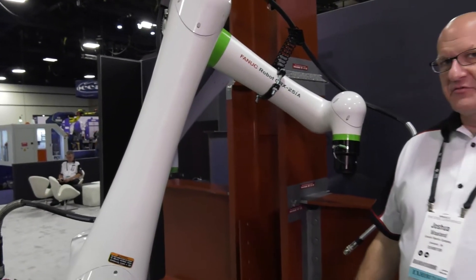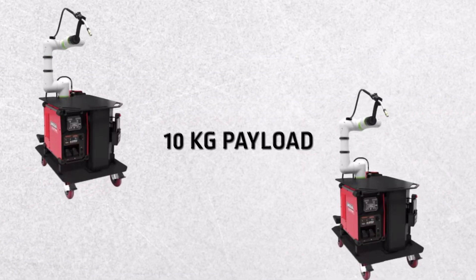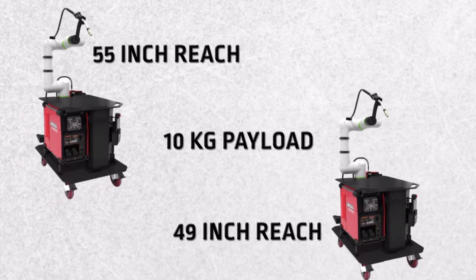We're going to talk about the FANUC arms. We have three models of FANUC arms available. There's two that are a 10-kilogram payload. The main difference between those is one has a 49-inch reach and the other one has a 55-inch reach.